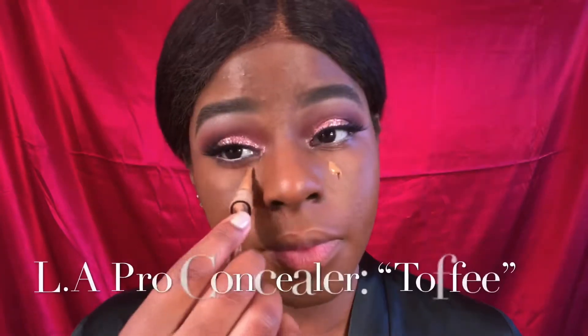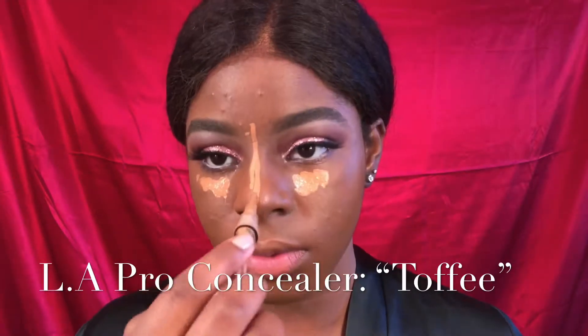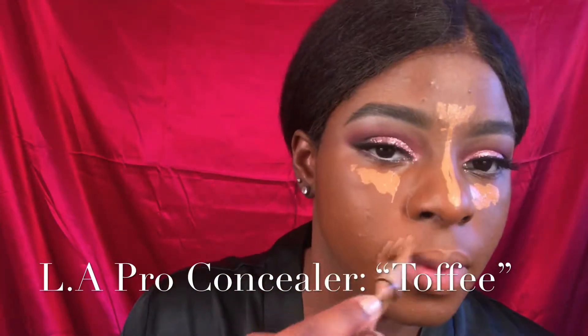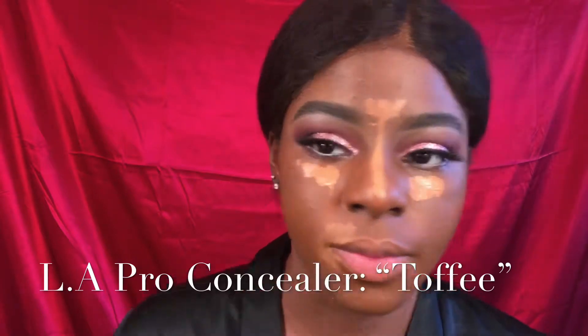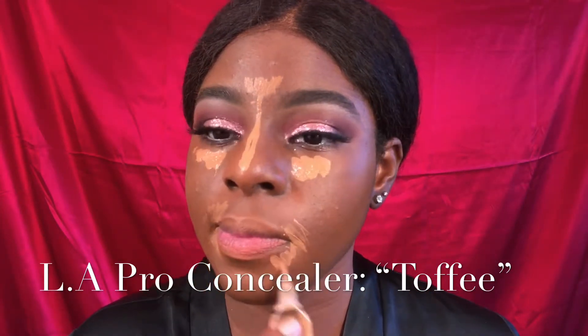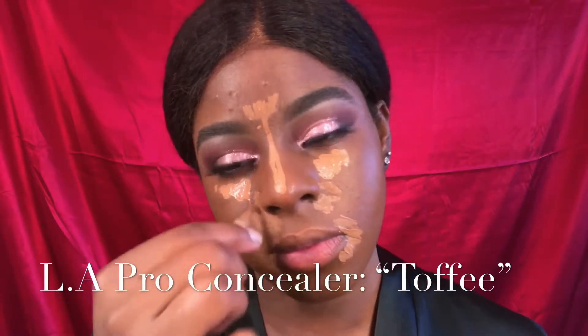I'm going in with my LA Pro Girl Concealer in the shade Toffee — I definitely need to get more of this, and more of the orange corrector too. But I'm going in with this today to highlight, and I'm going to use that on my T-zone area where I want that direct sunlight to hit my face.